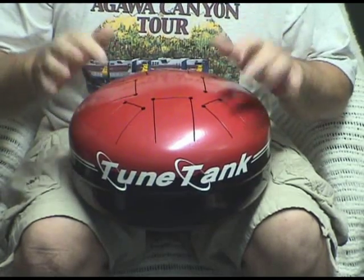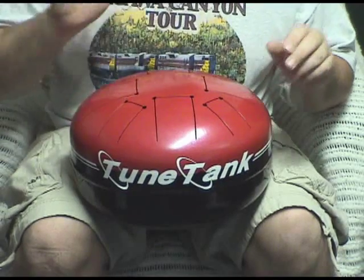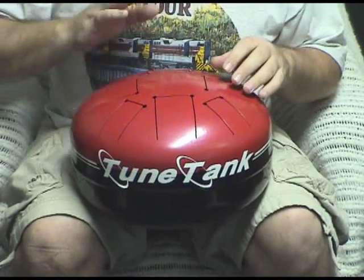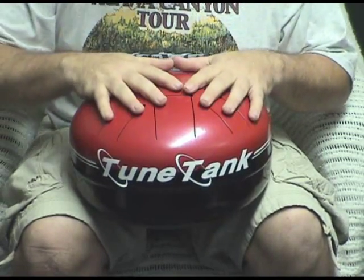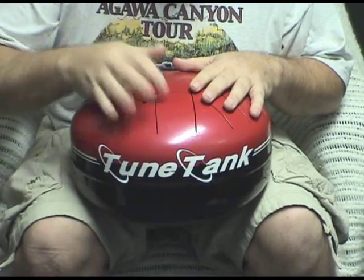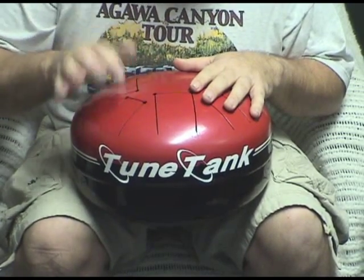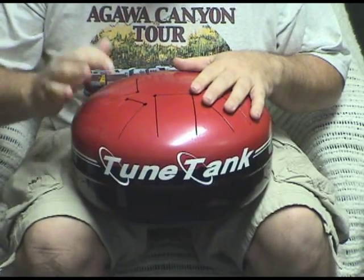So just light tapping. There's all the notes. It's got a very pleasant sound to it.